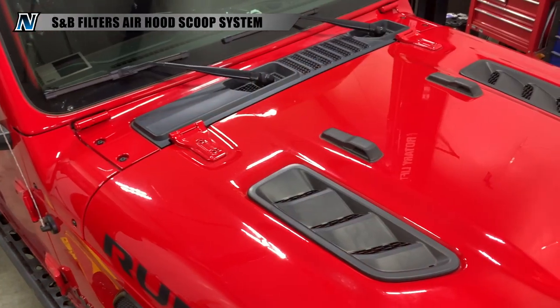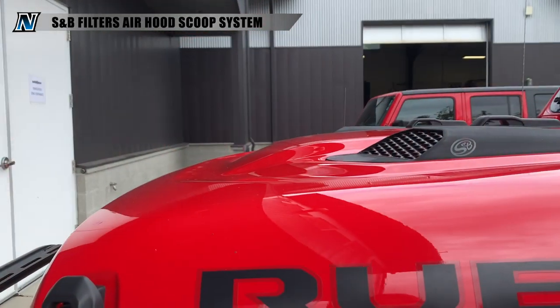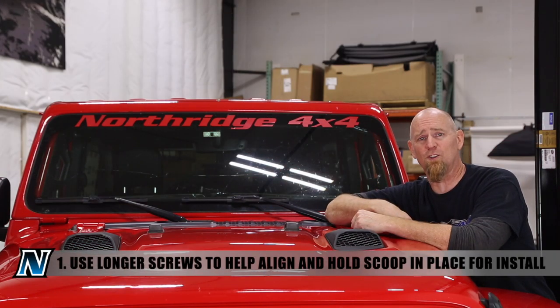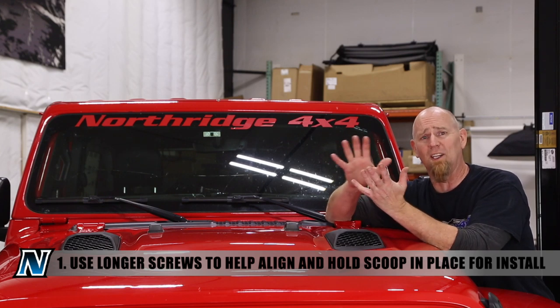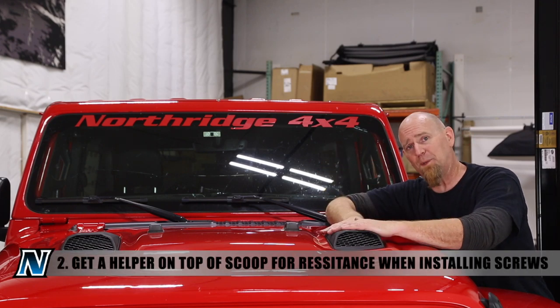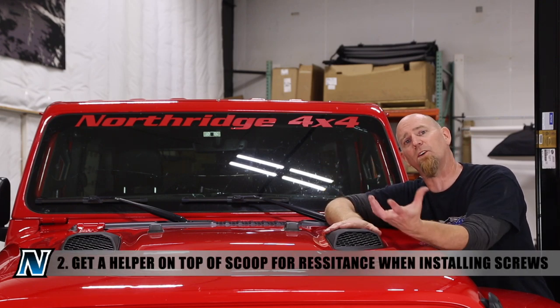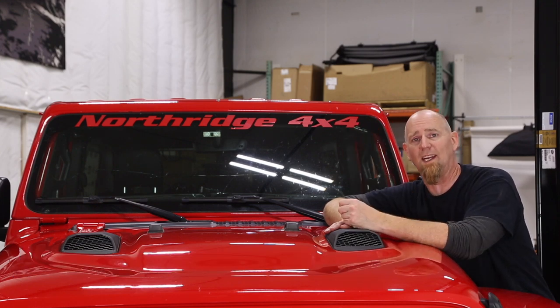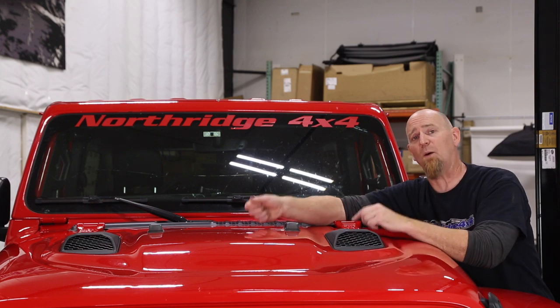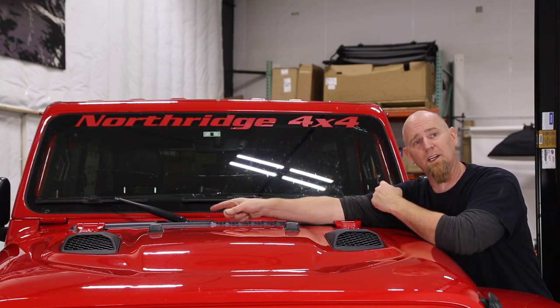So there you have it — the S&B Filters hood scoops for the Rubicon Wrangler JL and Rubicon Gladiator JT. They're quick and easy to install. We will give you two tips though. First, find some longer screws to help get it all aligned and started before you put the S&B hardware in place. Second, get a helper up top to hold down that hood scoop while you're coming up underneath and compressing that insulation and getting that hardware started. Functionality-wise, these things work — they allow fresh air into the engine bay to help blow the hot air out and underneath the vehicle.